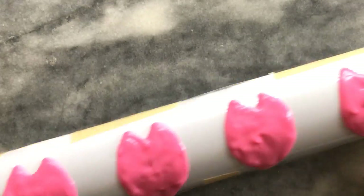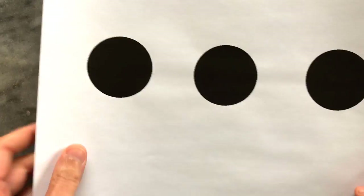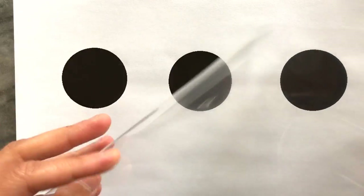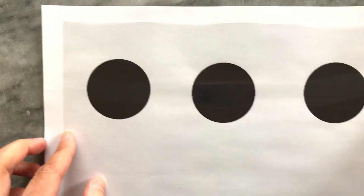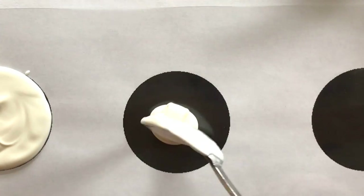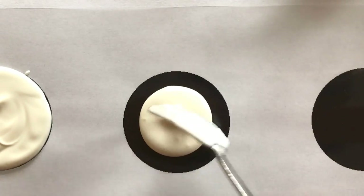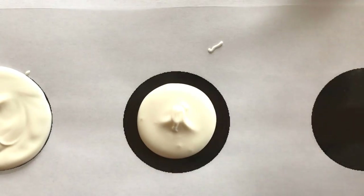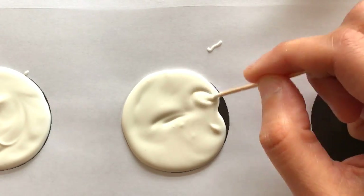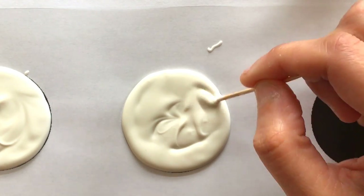Once this was done I allowed it to dry. The next step was to create the base on which the petals will be stuck to — these are just two inch circles that I printed. I covered this with the transparent sheet too. Using white melted chocolate I spoon a few teaspoons over the circle, then using a toothpick I spread it into the circle shape. I then allowed these to dry.